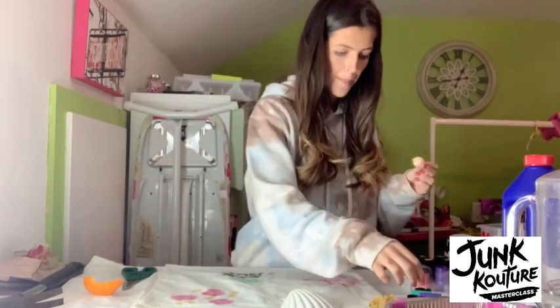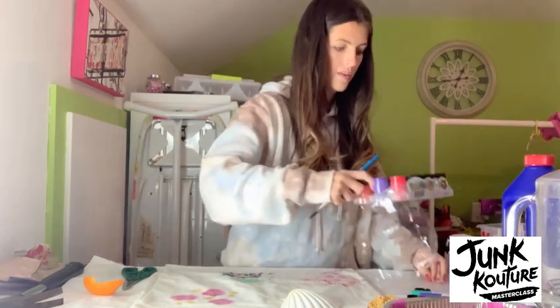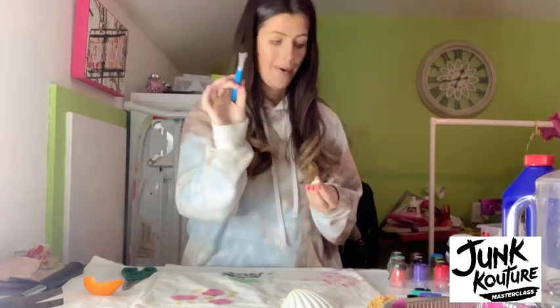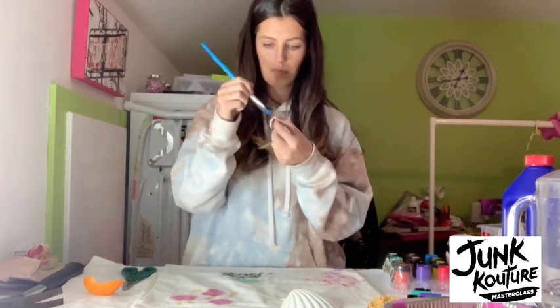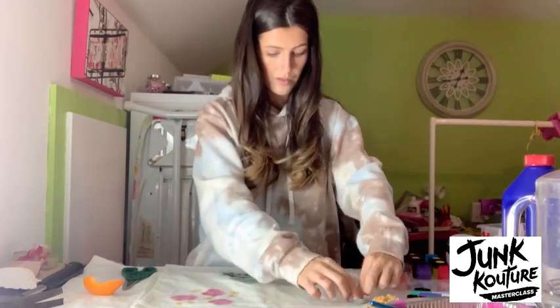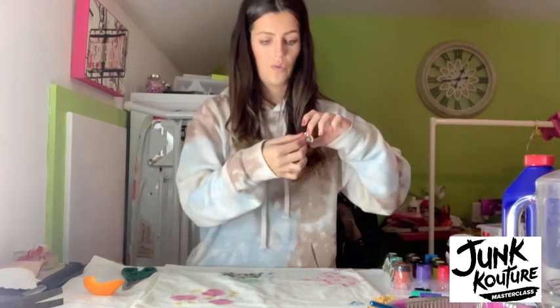Now we're going to go in with some shell transfers. We're going back to our pinks — I'm actually going to go with a blue this time. Opening up my blue, taking my paintbrush, and I'm just going to paint it onto the shell. Once we've painted the shell, we're going to go onto our fabric in more of a seesaw motion, just because it's a round surface, to get the paint from the bottom all the way to the top. Do that a few times, making a different kind of placement each time. Make sure that when you're changing colours you're cleaning your surface.